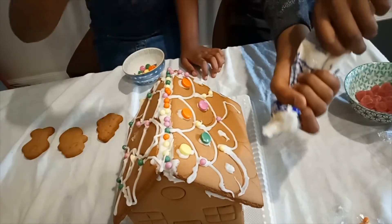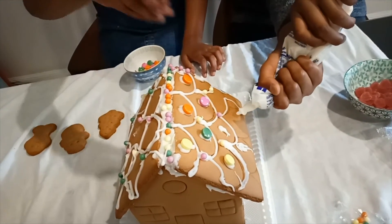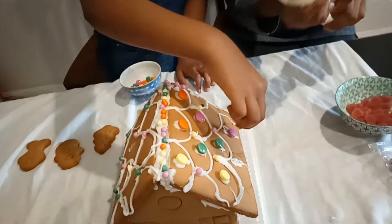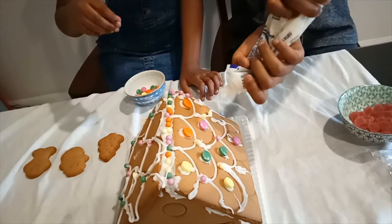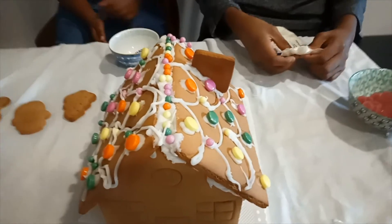There, and there, and here — the final one on this side, and one right here. My sister has finished decorating the roof. Look how it is right now — we have added a lot of decorating.